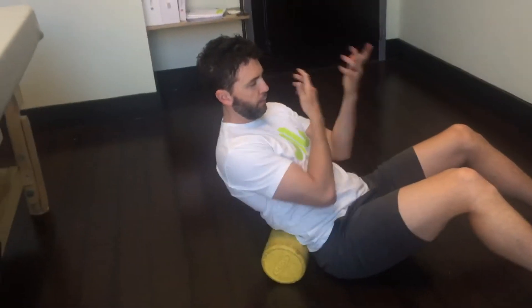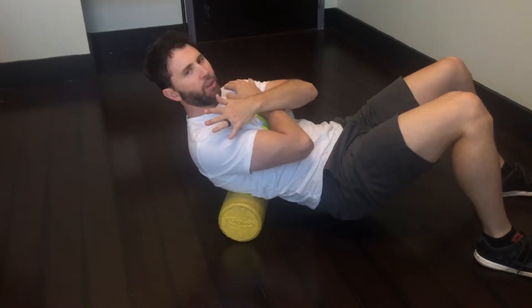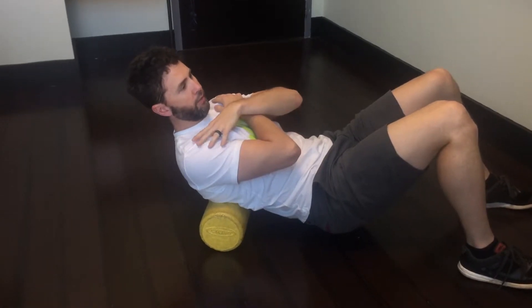You're going to put that foam roller where your low back is, put arms across the chest, and just roll some of those tissues. Now this should be a little uncomfortable — it shouldn't be super painful. Definitely no sharp pain, or this exercise is not for you.